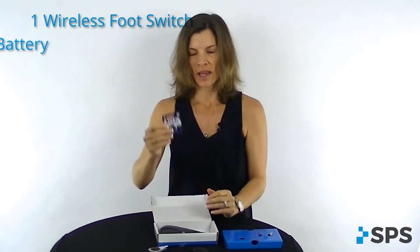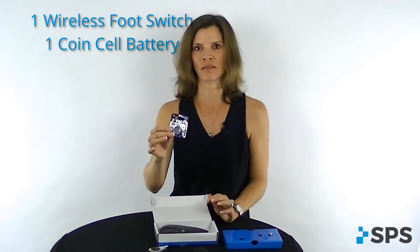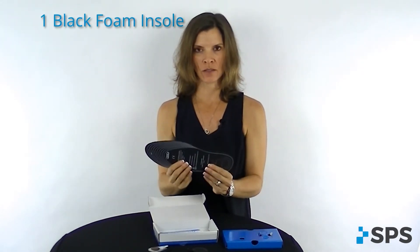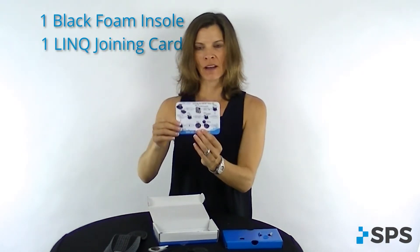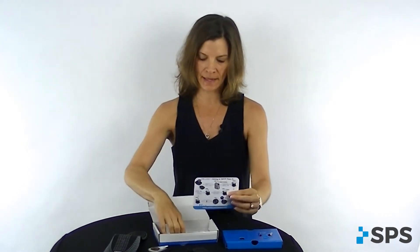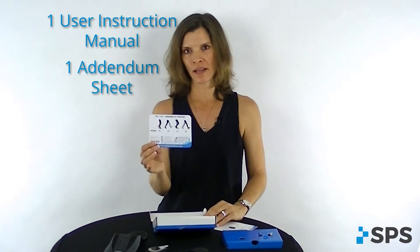You get a coin cell battery. The patient or the clinician can replace these easily at a local shop or by ordering online. You also get another foam insole for the patient to use in their shoe. Inside, you get a link joining card — this helps you with quick and easy instructions on how to pair the Bluetooth to the PaceXL unit. You'll have the user instruction manual and a quick addendum sheet for clinicians. This addendum instructs you on how to pair two foot switches through the link to the PaceXL.